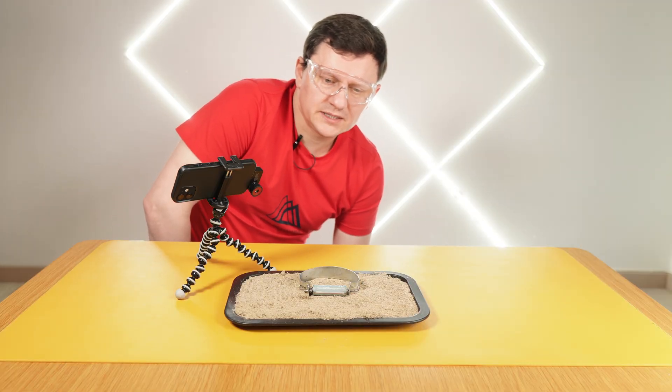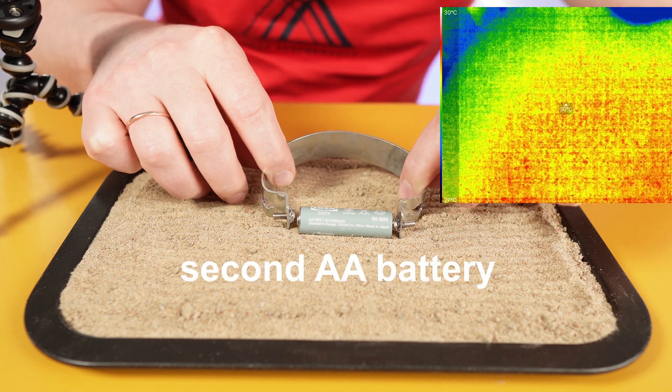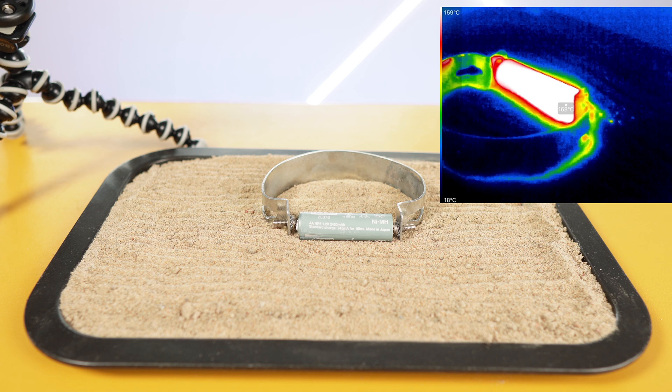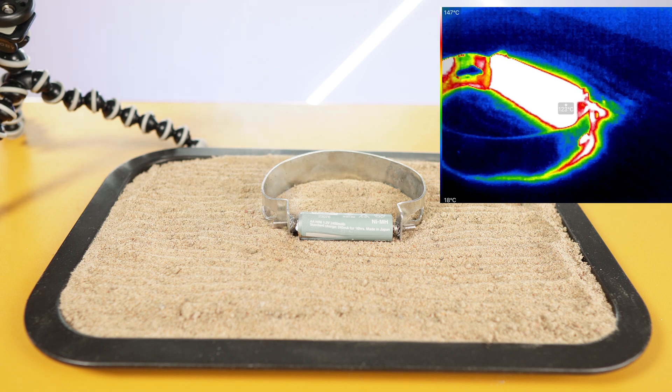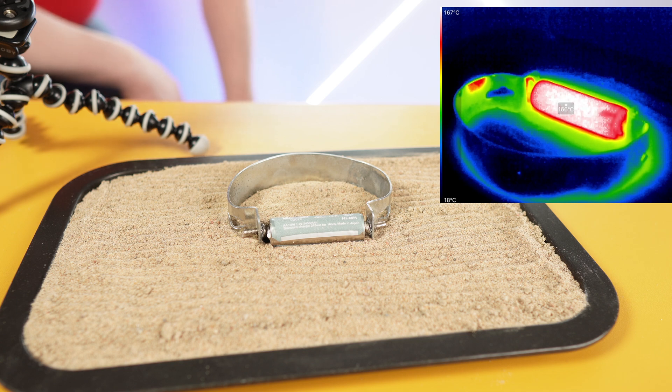I think I need to repeat this experiment one more time because I forgot to click the record button. I can hear it's releasing gas. Temperature dropped a little bit — 140. It's happening again. 145. It feels like it goes in stages. It is still very hot, so that means some chemical reaction is still happening for quite a while.